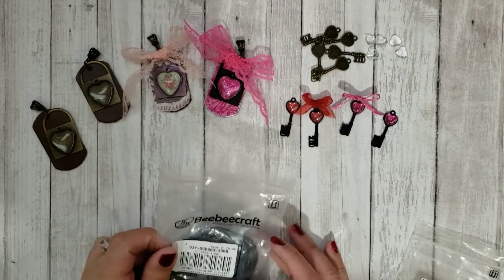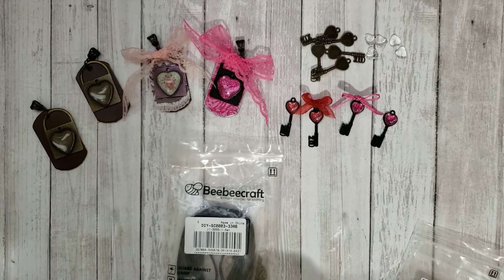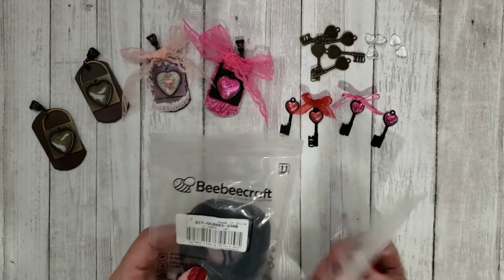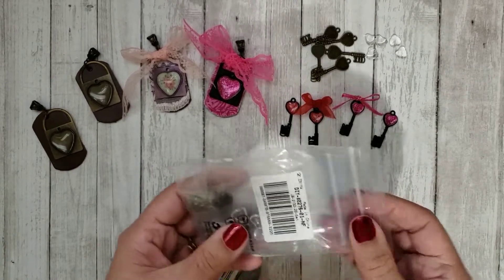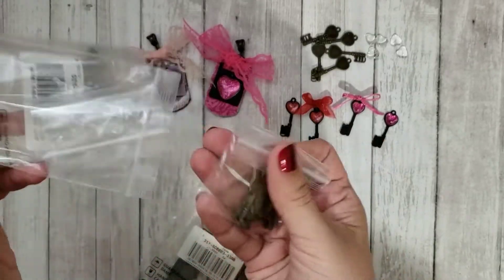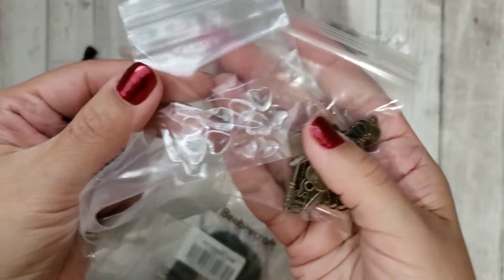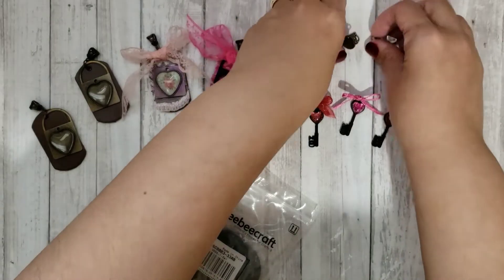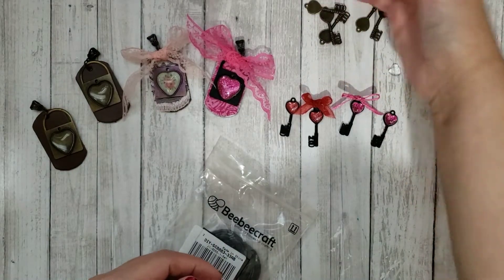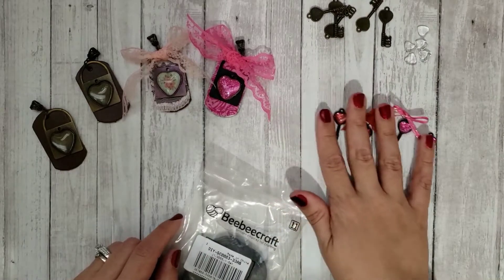Hi guys, this video is a project share of some Valentine metal charms that I made or altered using items from BBCraft.com. If you saw my unboxing video, you saw the two sets that I picked up. This one was the little tiny key charms — you get all those charms and the really cute little glass heart-shaped cabochons. You basically do what you want with them and put the little glass cabochon on the end after you decorate it.